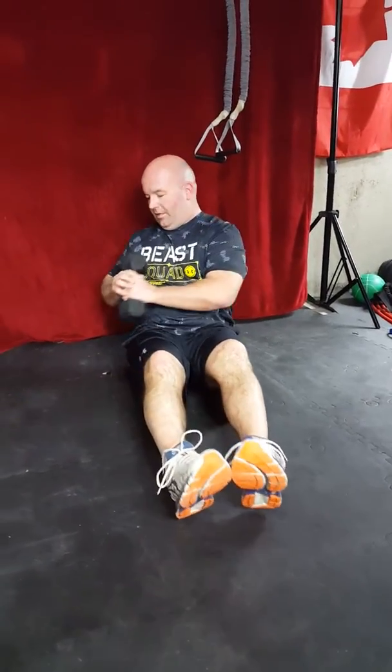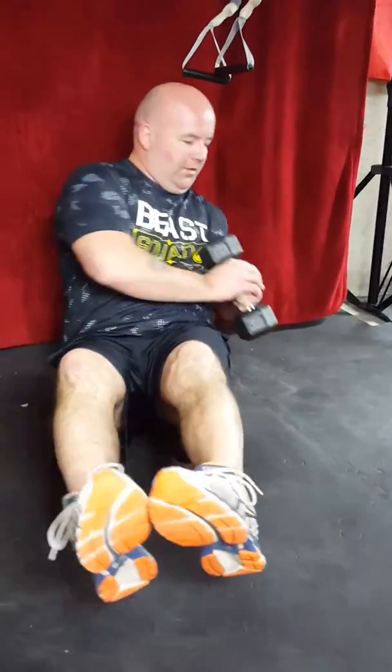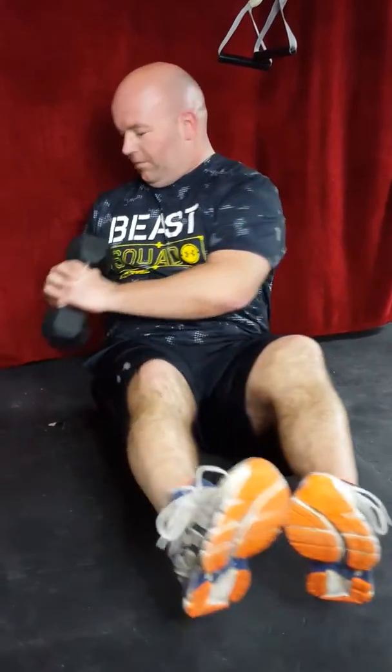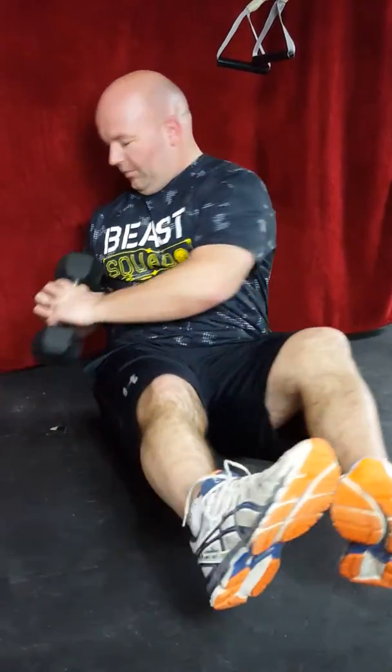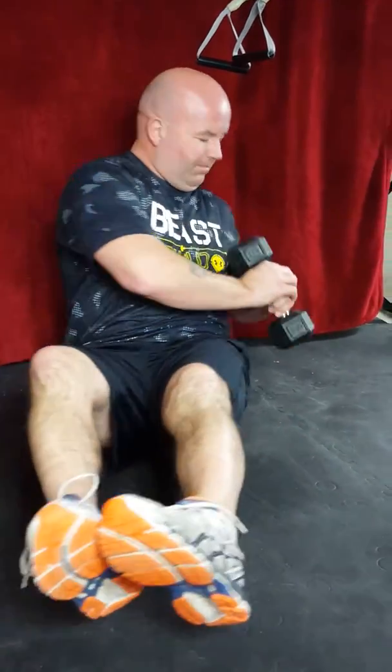Russian twist, five per side. I've got my weight — you can use weight or no weight. Decline your upper body, legs off the ground. One, one, two, two, three, three, four, four, five, five.